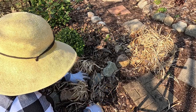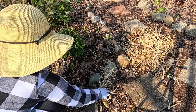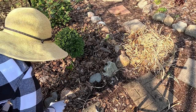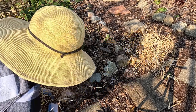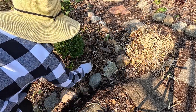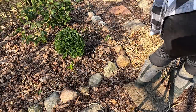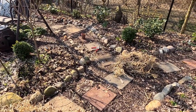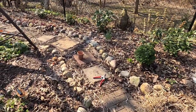I do have a couple of daffodils in here that I want to make sure I don't cut off. With those out, this corner looks quite a bit tidier, and I will likely use some of this material as either mulch or put it in the compost pile.